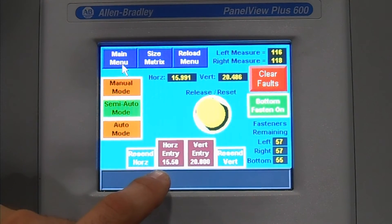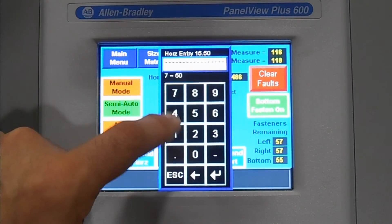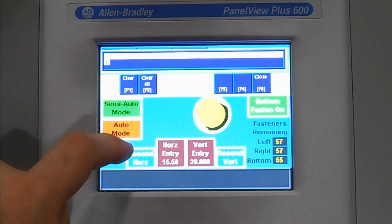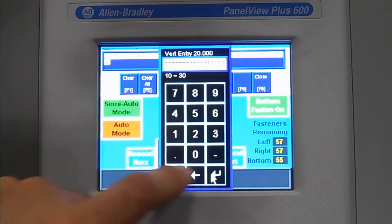Entering your horizontal and vertical sizes. If you have a custom size that does not fall within the standard size matrix, the operator can select the button, manually enter the size, hit enter, and the machine will size accordingly. Same with the vertical — hit enter, the machine will size accordingly.